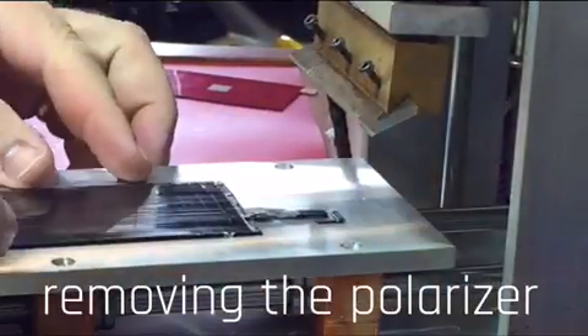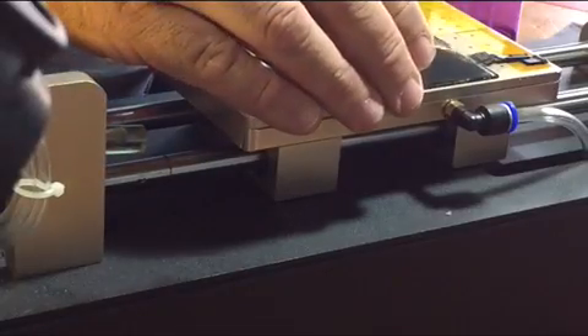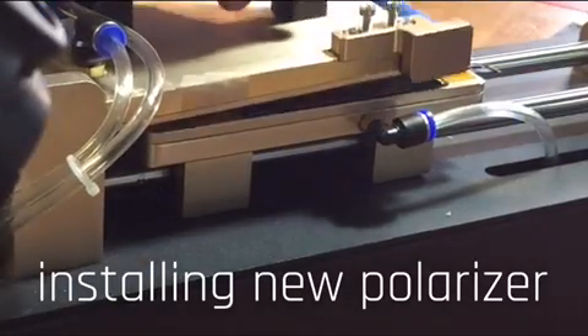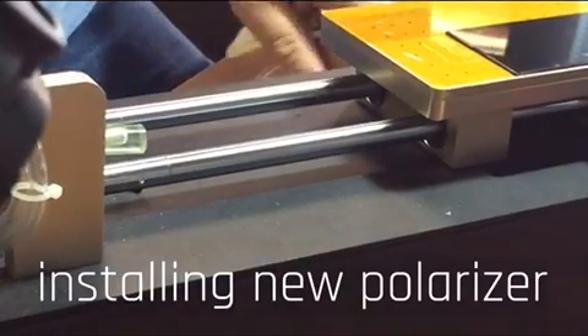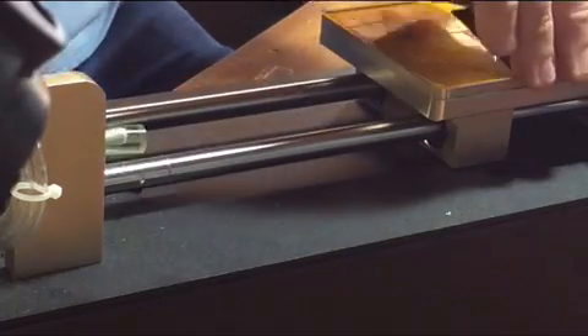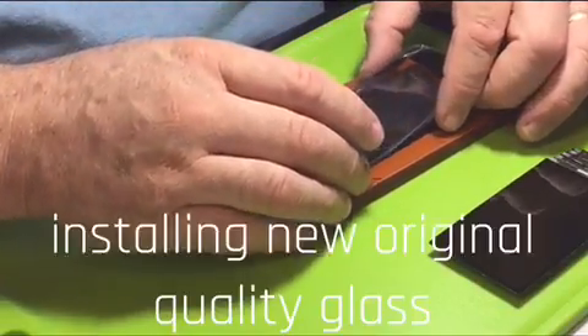After we take the glass off, the polarizer is sometimes damaged from the broken glass or the removal process, so we will replace it as well. Next, we bond the LCD and digitizer to a new original quality glass. That's right, we use the original LCD and digitizer and bond it to a new original quality glass.